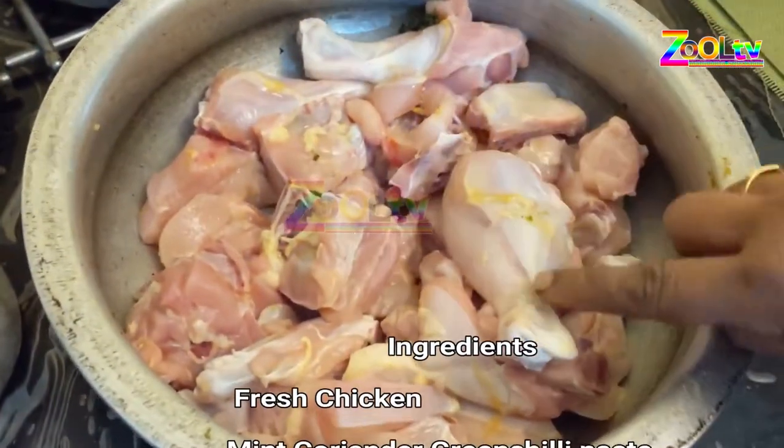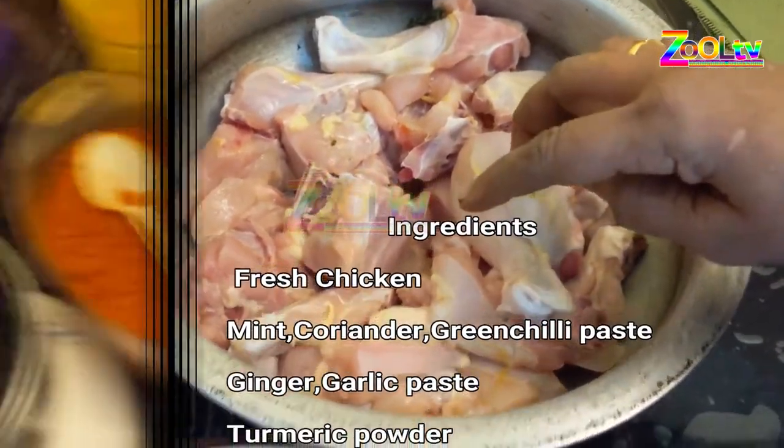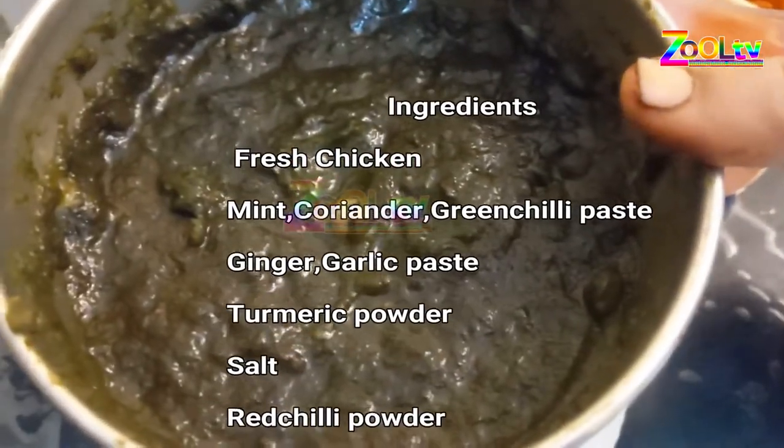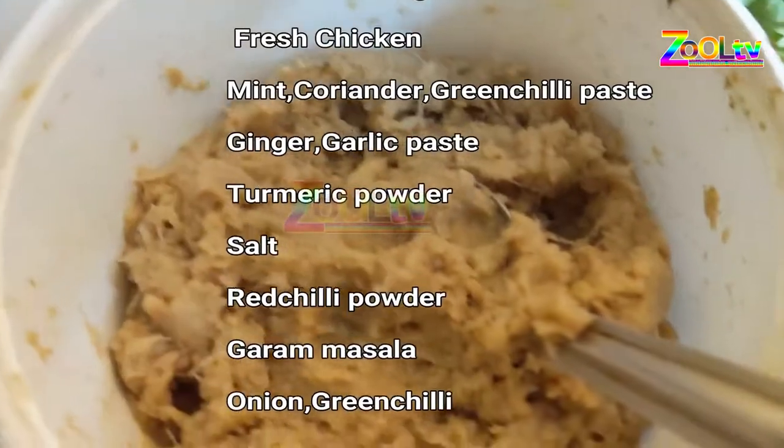I am going to cook the chicken. I will paste the paste in the pan.